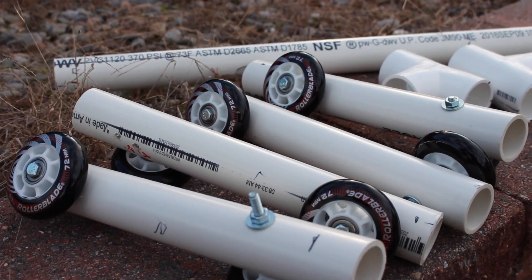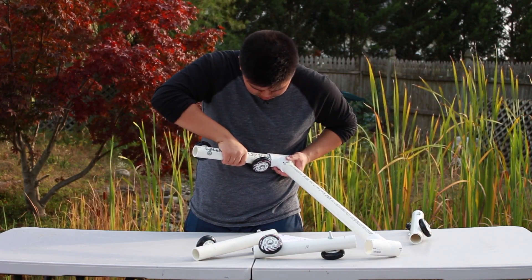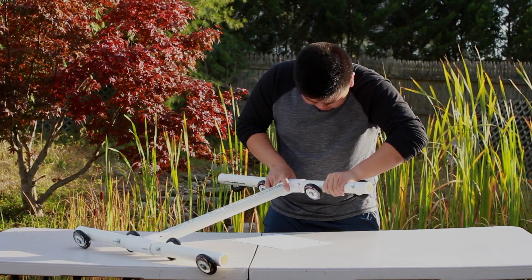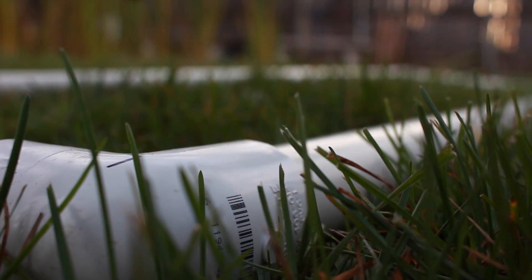Repeat this for all the wheels that you have. Then take your T-connectors and attach each one-foot PVC pipe into the T, with the extra two-foot pipe in the middle, so that you form the dolly. Now place the dolly onto the track.